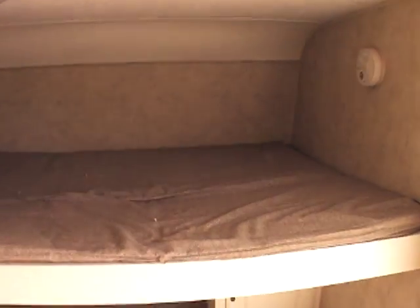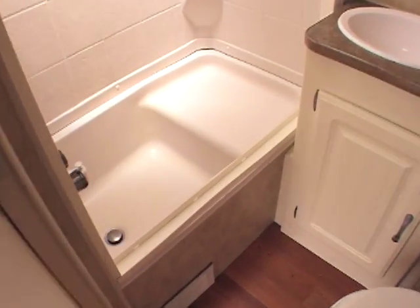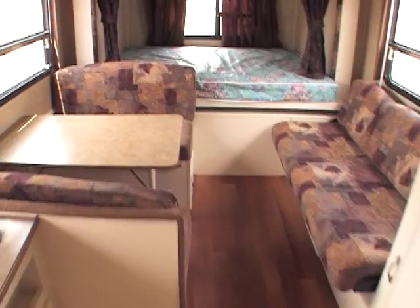Coming on the interior — this is what I was telling you about. You've got your front bunk beds. Up beside that, you've got the shower area here. There's a little bathtub on the interior. You've got your toilet. You look on the rear — just a great, great layout.